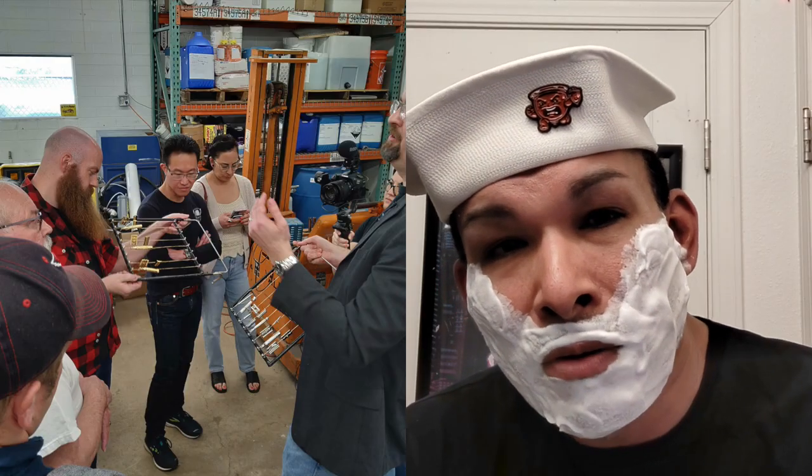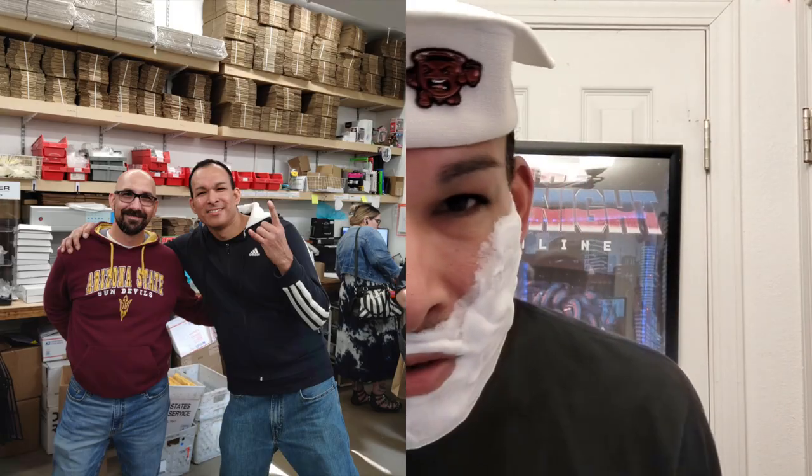This meetup was crazy, guys. They had a soap-making demo, an electroplating demo, and a brewery tour with lunch afterwards. I just can't tell you how awesome it was to meet fellow shavers again, meet community members, and geek out on all this stuff.